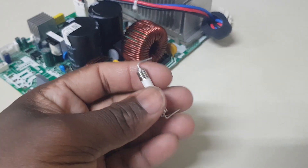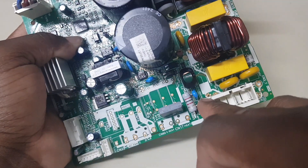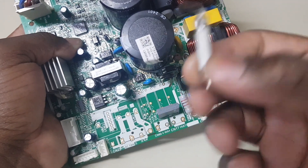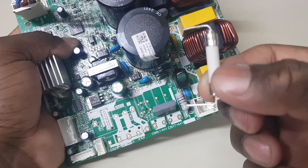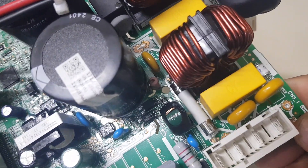Now we are going to put it in the slot — that hole right there and that one out there — and then solder it. You can see the fuse has been installed.